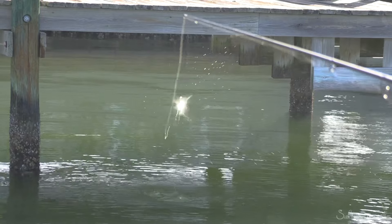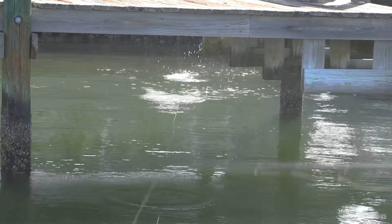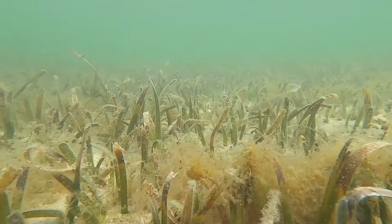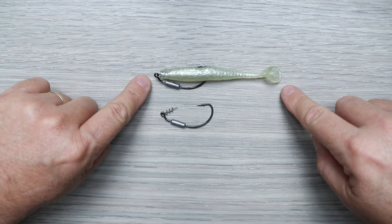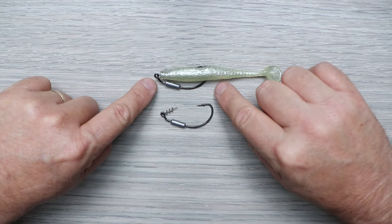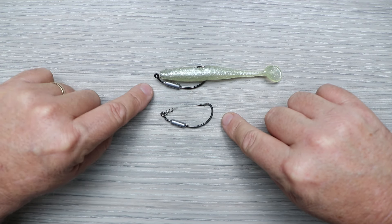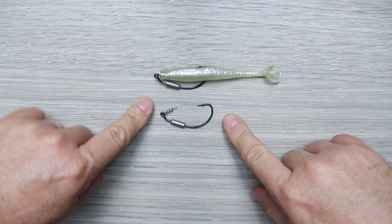With the hook point buried back into the plastic, this is a really weedless presentation. You can fish the Haas Helix around oysters, rocks, docks, grass — anything like that — and go right through it without snagging. It's available in two hook sizes: 3/0 and 4/0, and in weights of 1/16, 1/8, and 3/16 ounce.